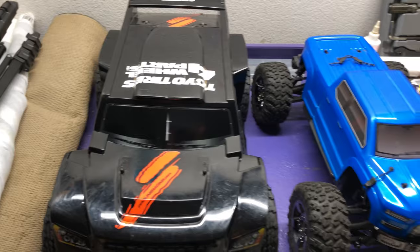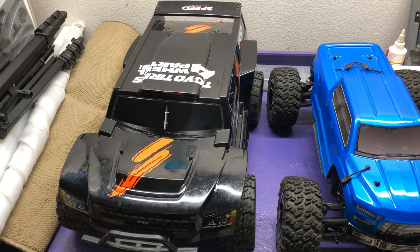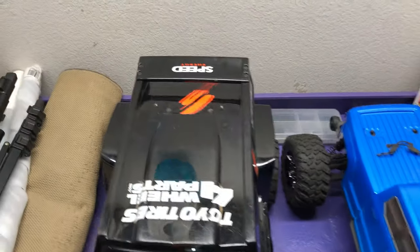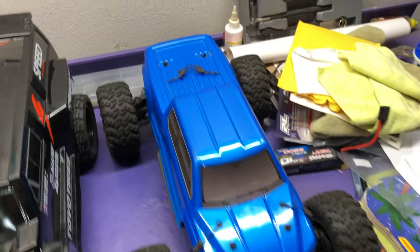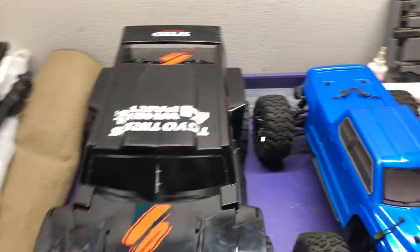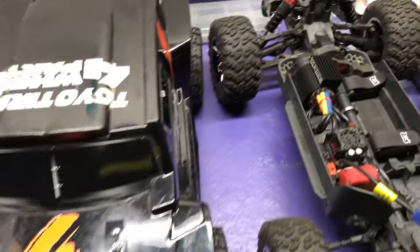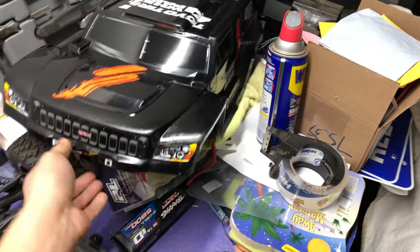Let's go ahead and start with the looks. Of course the Slash is going to look a lot bigger just because of that short course body, and this one does have the Dakar body on there so it looks freaking massive compared to the Big Rock body with that traditional kind of truck or monster truck styling. But let's pop these bodies off and see what we're dealing with on the inside of the chassis. The Big Rock body just disappears under this Slash one.